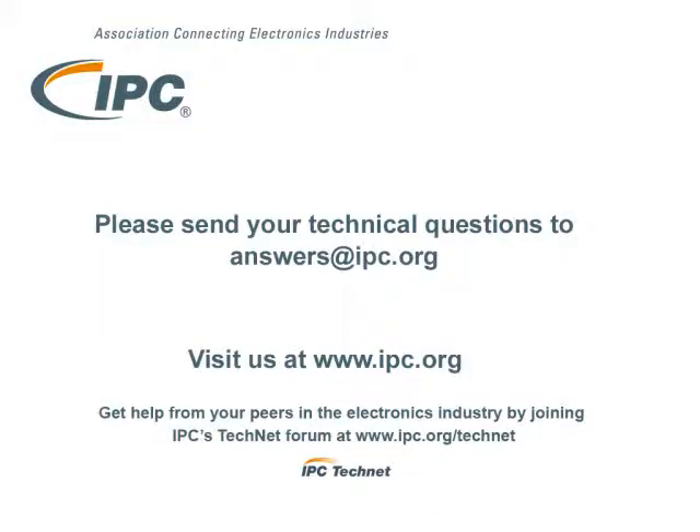I would recommend that you continue to send questions, because this is how the standards get clarified and updated. While we didn't have an immediate answer in the standard, the fact that the question was asked made an impact on the future standard and hopefully will solve the members' problems. That's this week's technical question of the week. If you have a question you'd like us to consider, please send it to answers@IPC.org. Thank you.